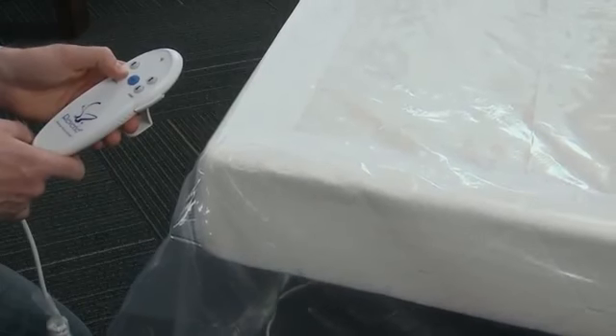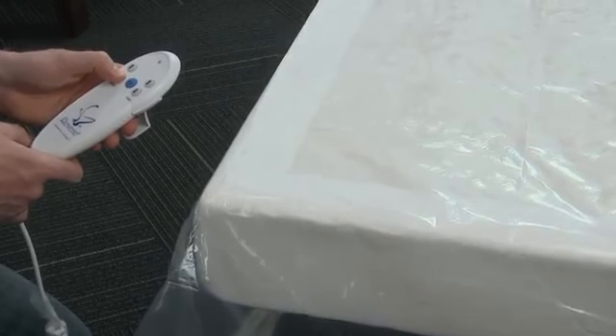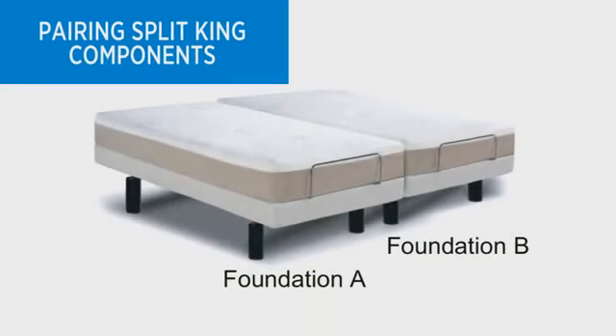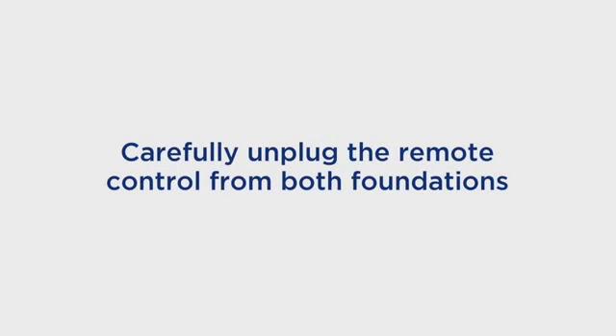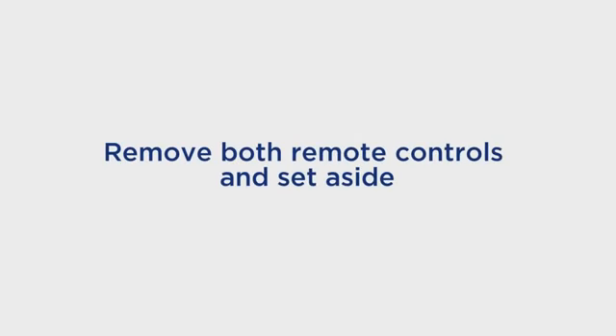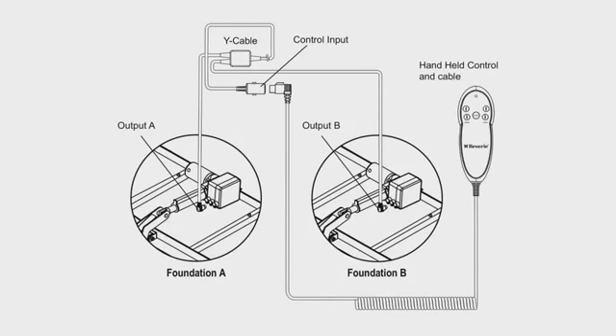Briefly activate all functions on the wired remote control to verify that all of the features are operational. If you want to pair split-king components together, do the following: each TXL comes with its own remote. Carefully unplug the remote control from both foundations and set aside. Plug the Y cable output into the control ports on each foundation as shown in the diagram, and plug one of the hard-wired remotes back in.